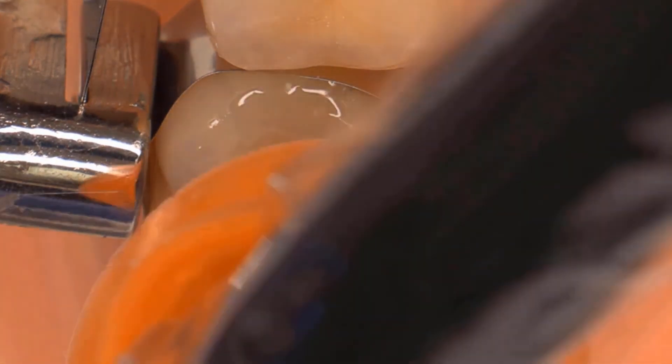Sentium Forte will self-cure. Nonetheless, you can optionally speed up the process by light curing it. This Blueface G4 light cures the restoration for 15 seconds, as it has a light intensity of 1200 mW per centimeter squared.